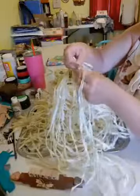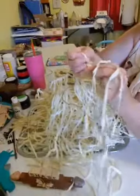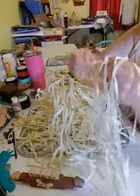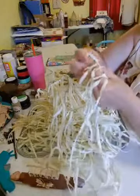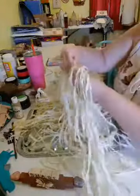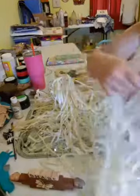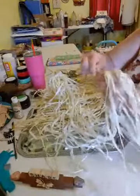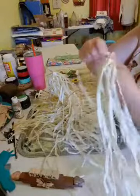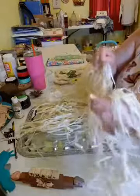You just hold it in the center and you do that with all 12 strips. So we got two, three, four, five, six, seven — and you're just pulling that up — eight, nine, ten, getting close, eleven, and twelve.